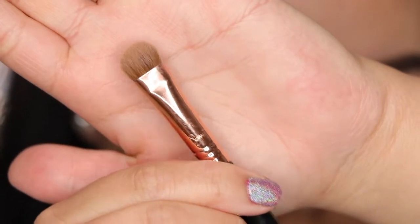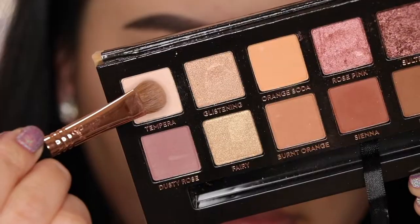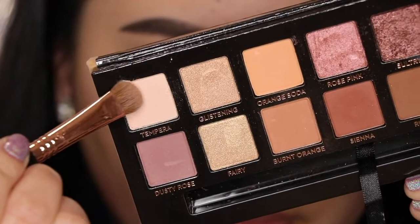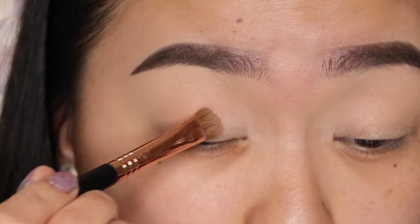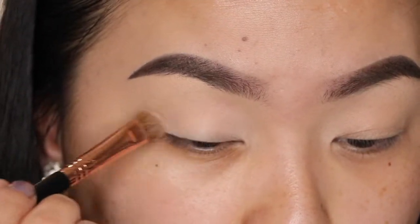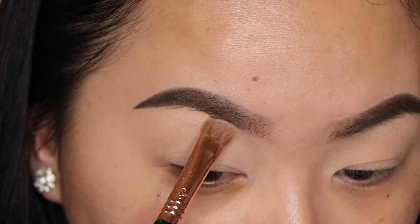Using my E55 Eyeshading Brush from Sigma, I'm going to take the shade Tempura from the Anastasia Beverly Hills Soft Glam Palette and apply this shade all over the lids. It's going to help set the primer as well as help all of my other eyeshadows blend in easier.